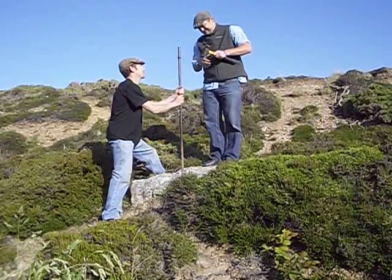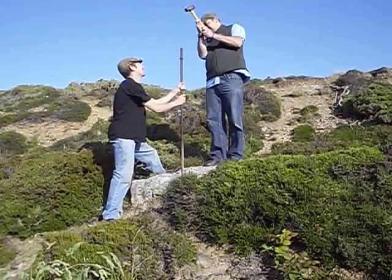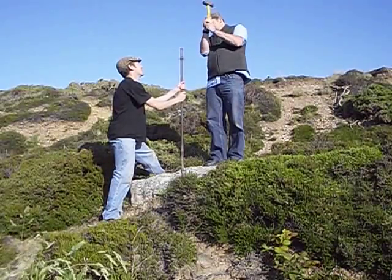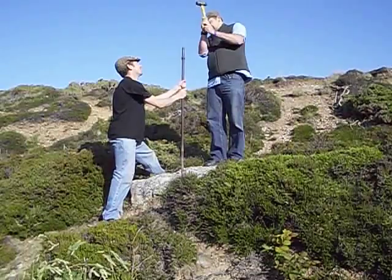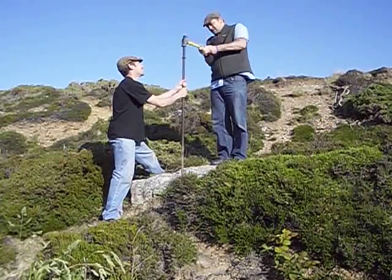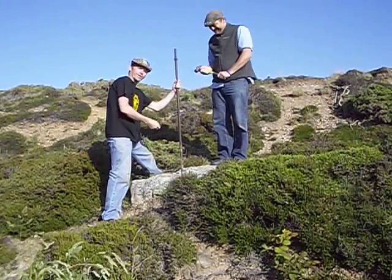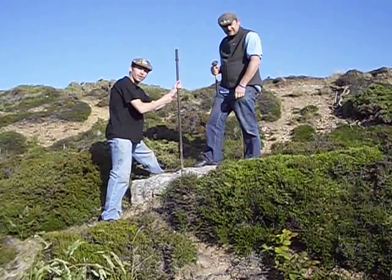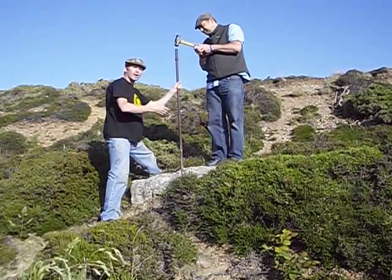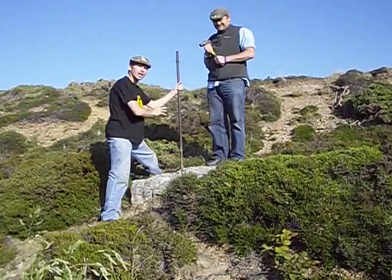So here we go. I just missed. It is actually biting, folks — it is actually going in as well because I can feel it as I'm turning it. We've got a bit of dust coming out from the tungsten bit at the end. The main idea when I'm turning the drill rod is to keep it as still as possible so the person on the other end doesn't miss it with the hammer.